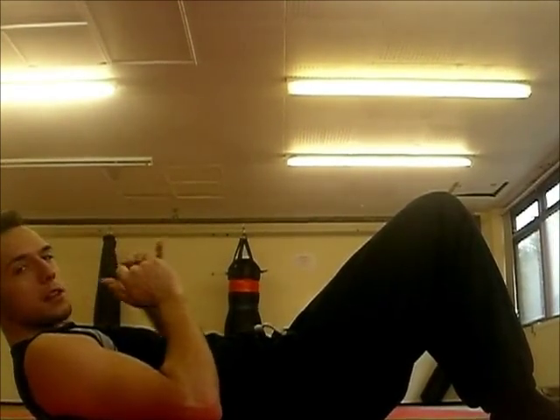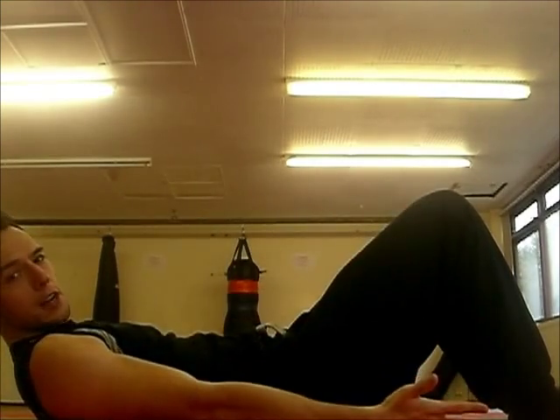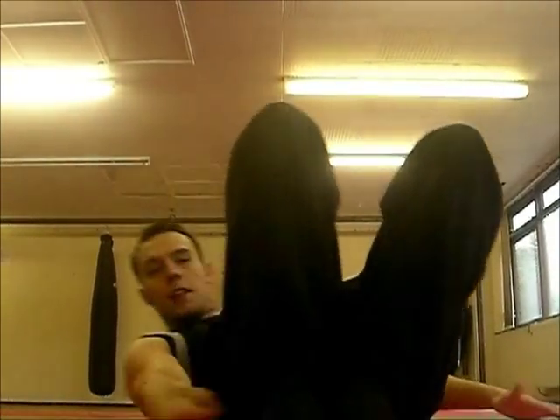The next exercise — I think this is the fifth — is oblique twists. What that is: you put your feet bent, normal, as if you were going to do a sit-up, but this time you're actually reaching your right hand to your ankle and your left hand to your ankle, so you're just doing this side to side. After about 15, you'll start feeling your obliques really burning.